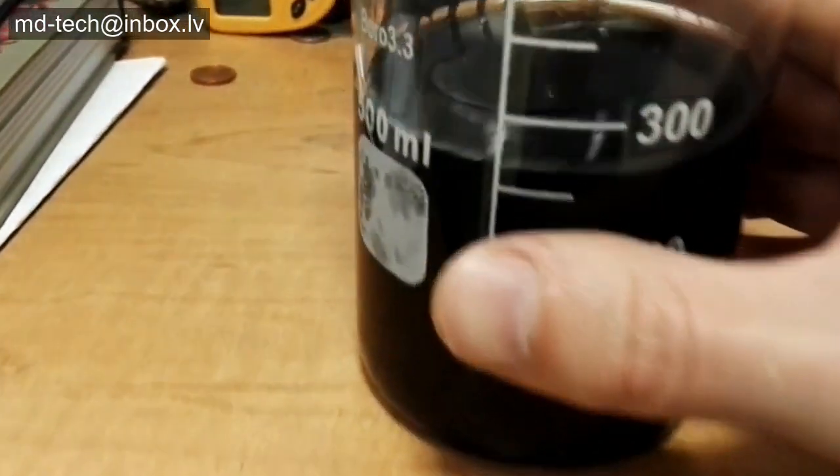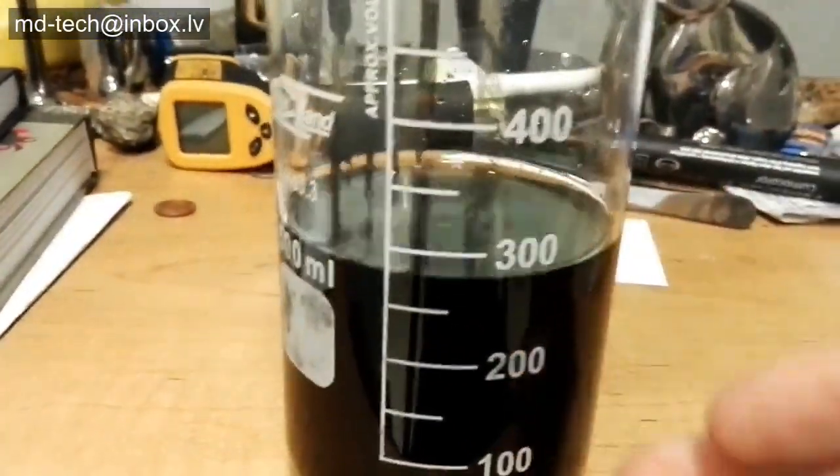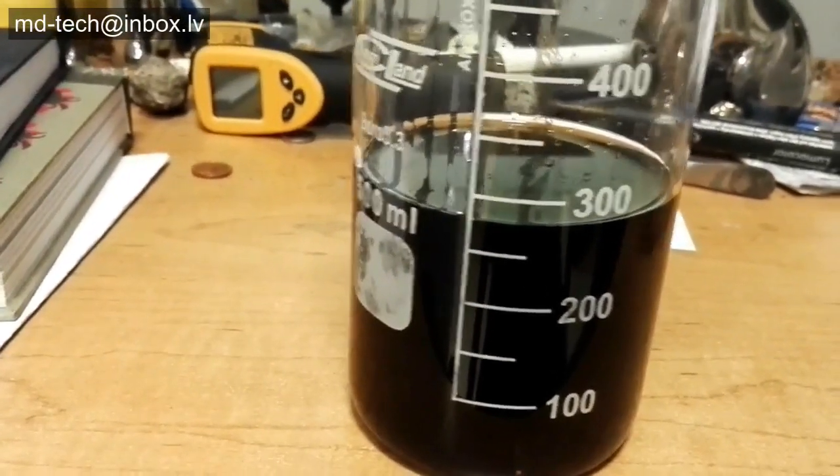Hello friends! Today I show how to precipitate palladium, platinum, rhodium metals from solution. This method is simple and very fast, and works on very dilute solutions.